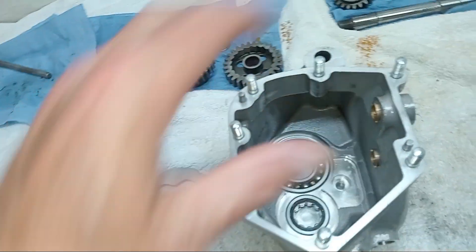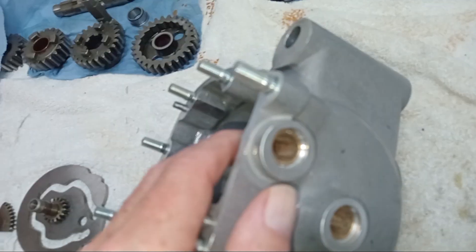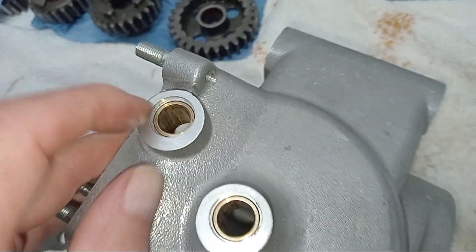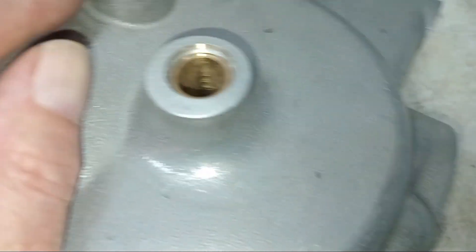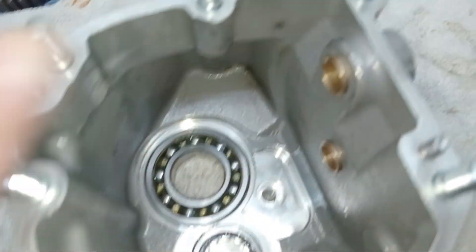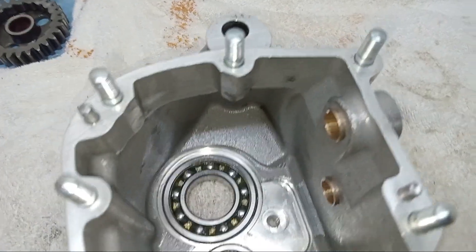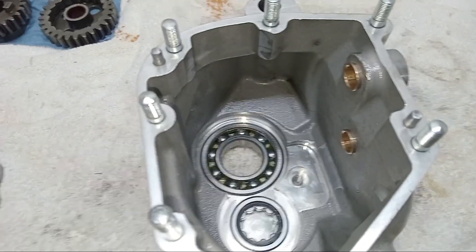Note where these bushes go - they line up along the inner edge, along a machined edge of the casing, so they protrude about a sixteenth to an eighth of an inch inside the casing. In our case we know they're okay because they came with the new casing, so we're going to go ahead and fit these.